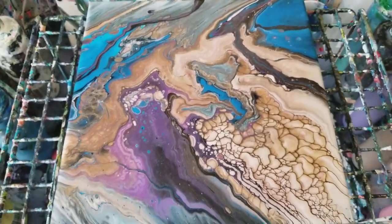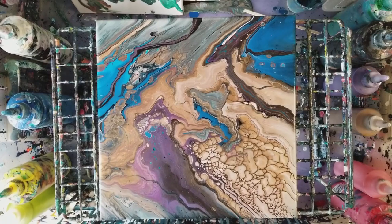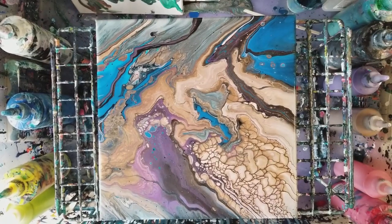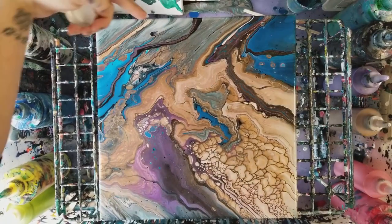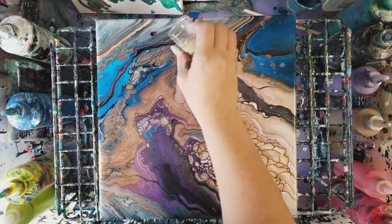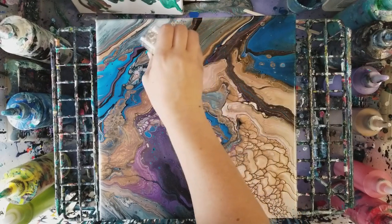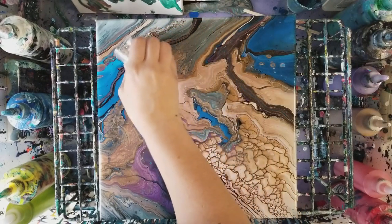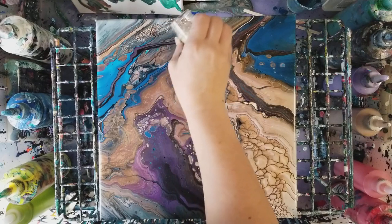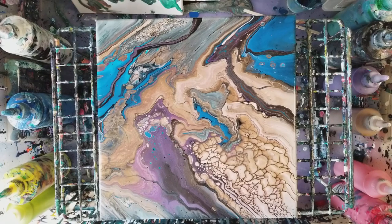I just had another idea. I had tried glitter mixed in with paint before and it didn't work at all. I'm very annoyed that I dripped over here, but what we're gonna do is take some glitter and set it on top. I'm just going to put it in this section here.